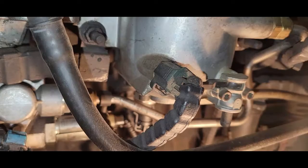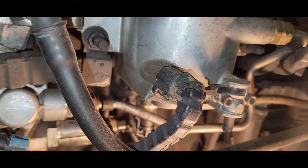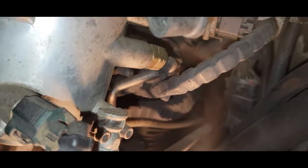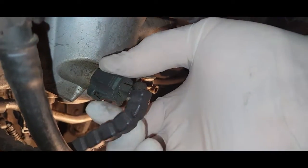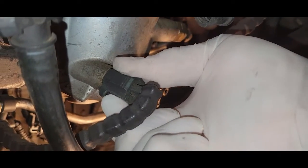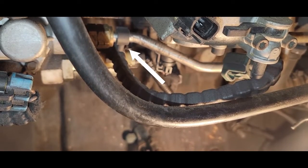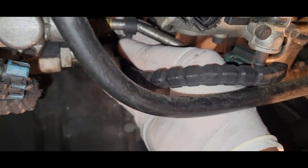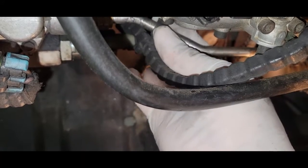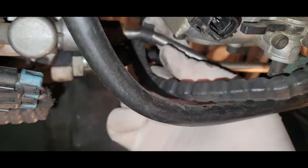The first thing we're going to do is disconnect the WIF sensor, which is the water-in-fuel breakout connector. There's a clip right here — I'm going to press that in and pull it straight out. Next, we're going to disconnect the support clamp for the WIF, which is right here. Let's disconnect that. There's an open area right here.